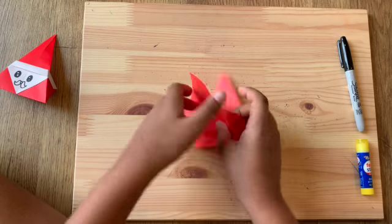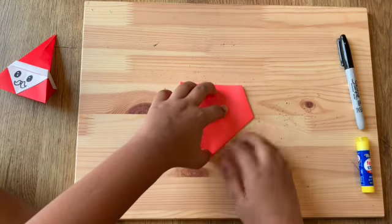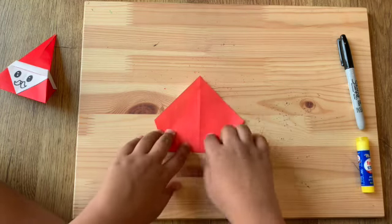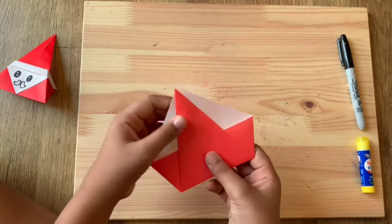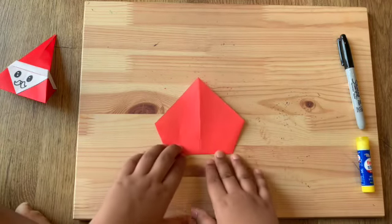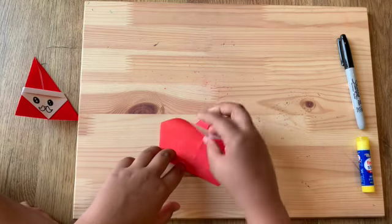Make sure it goes all the way to the top. You can flip it over to check, then flip it back and fold it down. Crease the bottom line very well. Then tilt it over to see, and now we're going to keep it on the red side.